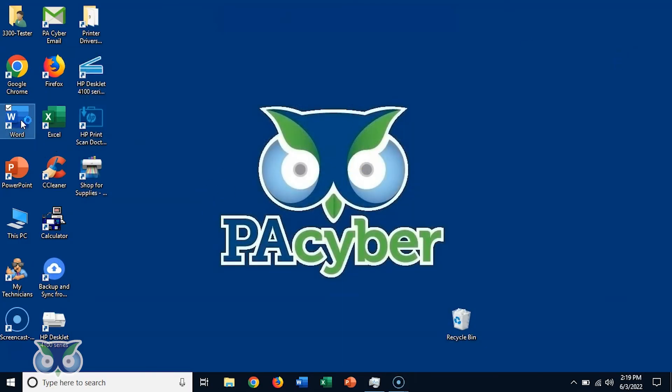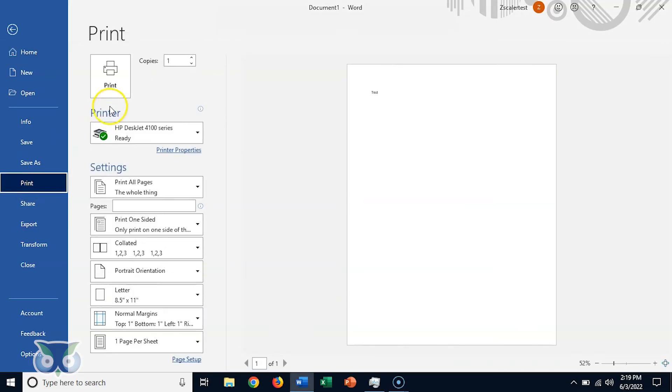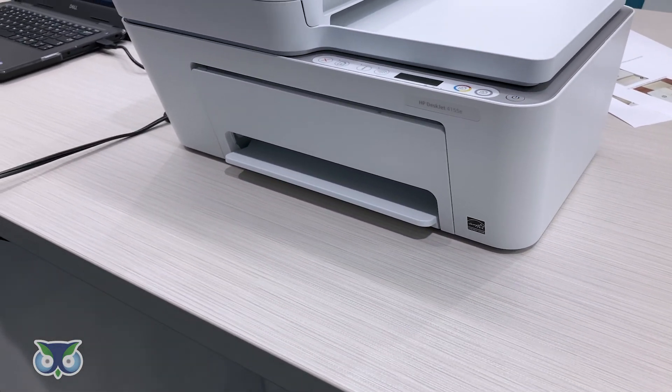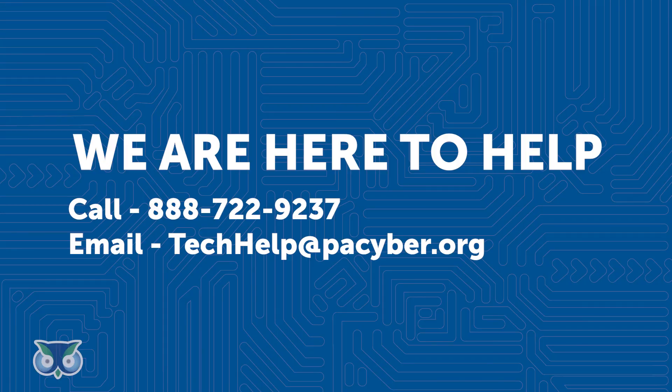Test the printer by opening Microsoft Word and selecting a blank document. Type 'Test' in the document, then click File, Print. Your HP printer should show up as a default device. Click Print and your test document should print. If you have any issues or questions, feel free to reach out to the Student Help Desk via phone at 888-722-9237 or via email at techhelp.pacyber.org.